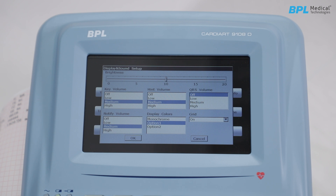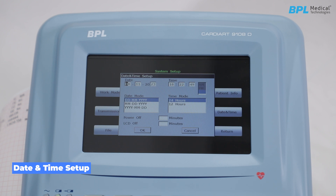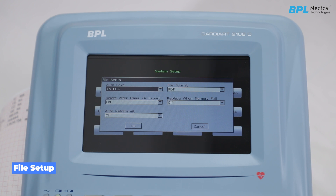The grid option displays the waveform with a background grid. In date and time setup, input the date and time when using the ECG for the first time. Power off and LCD off time can be set for automatic power-off when keys are not pressed. In file setup, auto save has three options: save to the machine (ECG), save to external USB memory, or off (do not save). File formats available are DAC and PDF by default; SCP, FDA, and DICOM are enabled only on request at purchase. Delete after transmission or export can be enabled. The machine memory capacity is 800 ECGs, with a replace option when memory is full.